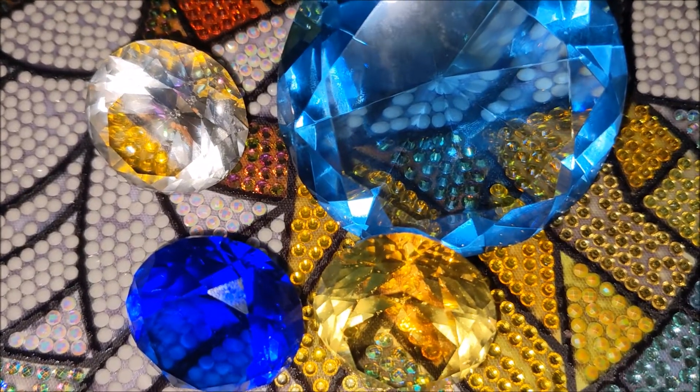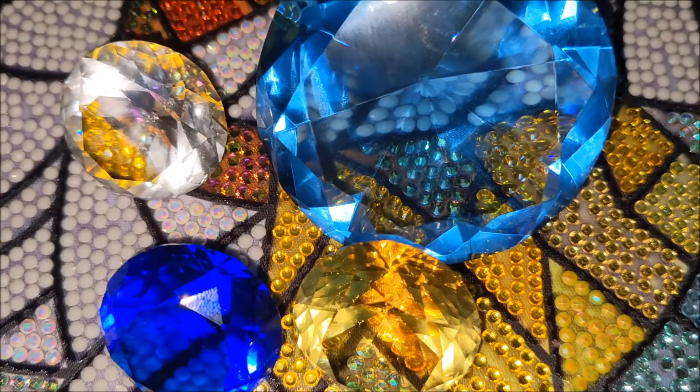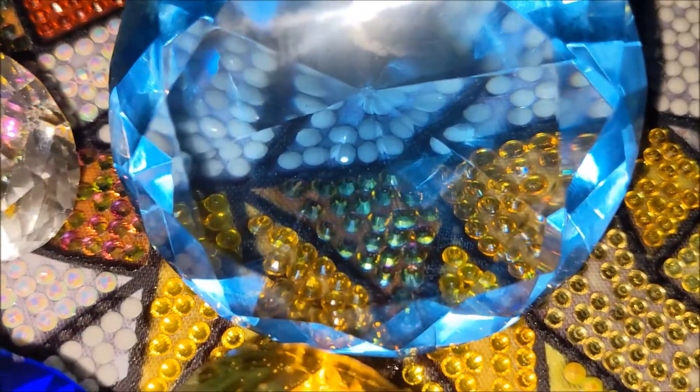Hello, my name is Natalie. Welcome to my channel, Diamond Painting by Nat. In this video I would like to show you my completed diamond painting kit from Diamond Dots — Stained Glass Doves.